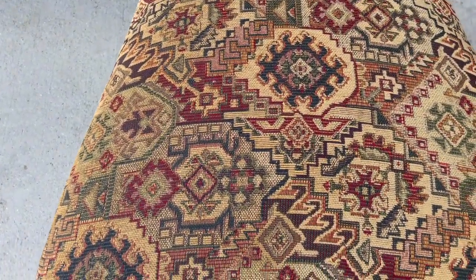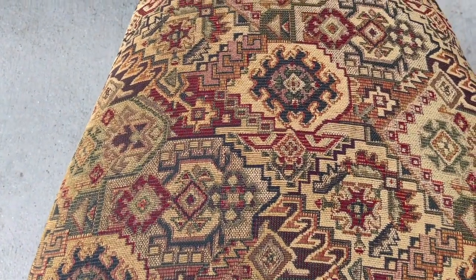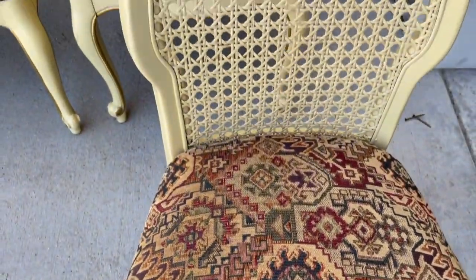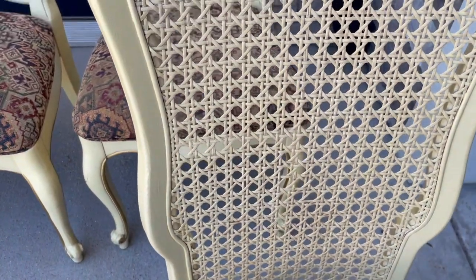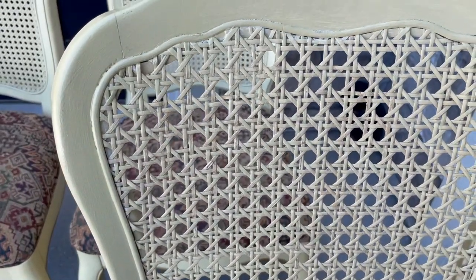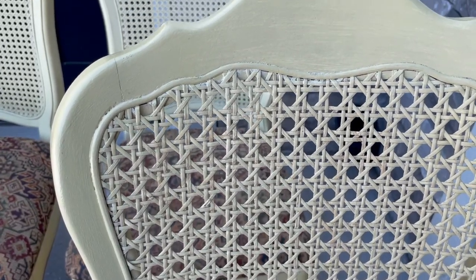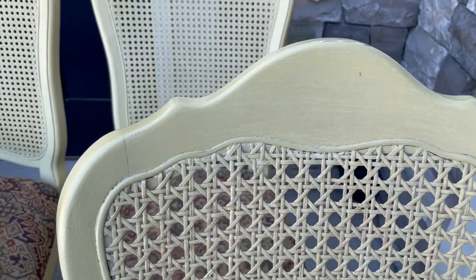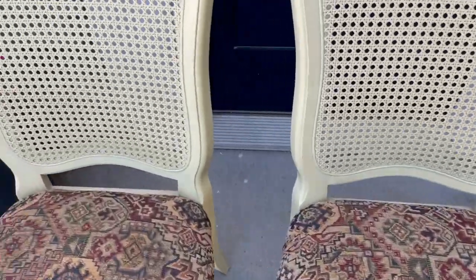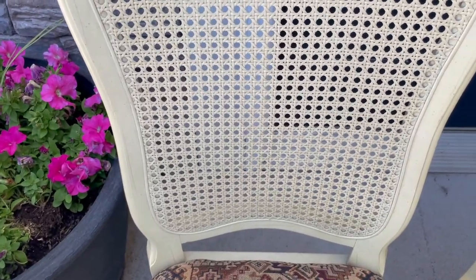That fabric is actually in really clean condition, but it's that older style I don't care for. So I'll take you shopping — I found some cute fabric to reupholster these chairs. The rattan cane back is in perfect condition; in fact, that's the reason I bought the chairs. These four shorter ones in the back I really like, but I'm not a fan of this dingy yellow color.